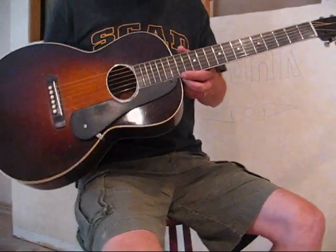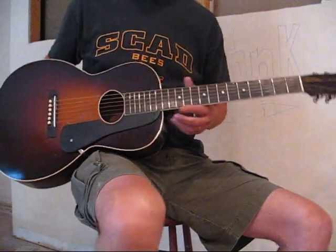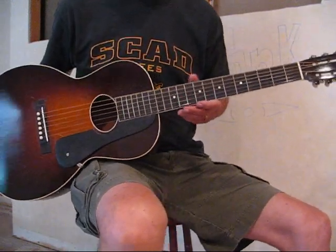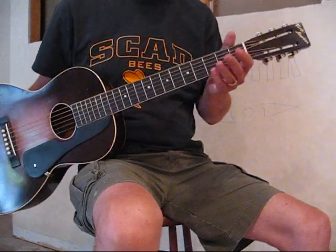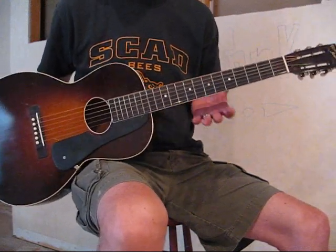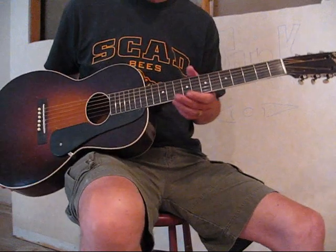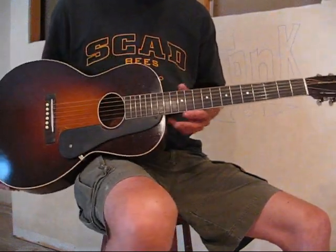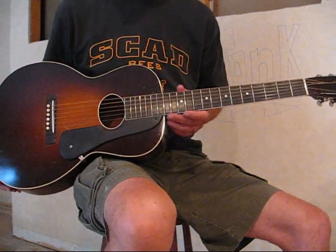Hi, this is Tom here from Vintage Blues Guitars, and I just want to talk a little bit about this unusual guitar. It's called a Tonk American — you can see it on the headstock. The Tonk Brothers was a known guitar seller back in the day, back in the 20s and 30s, and this particular one looks to be about a 30s vintage.